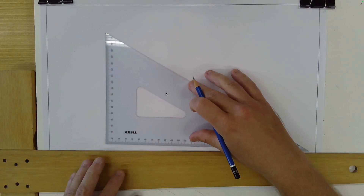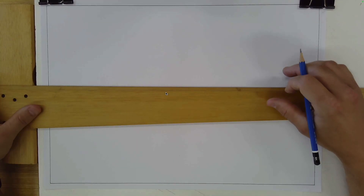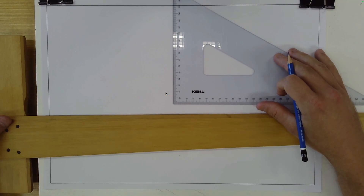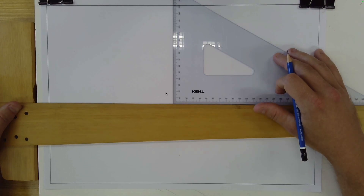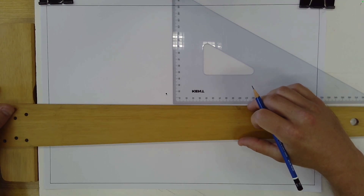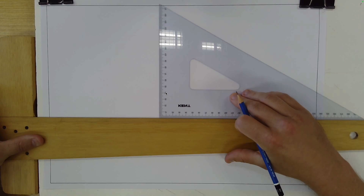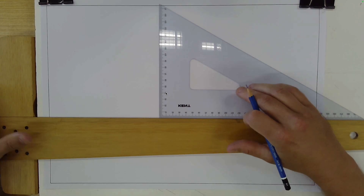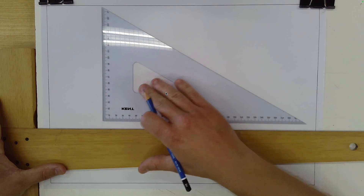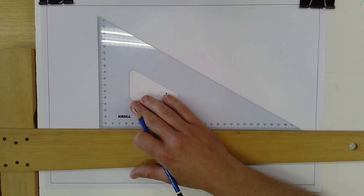The main thing to remember with these tools is that the T-square needs to be placed firmly against the edge of the drawing board — not a few millimeters away, but firmly against the edge. The set square, or plastic triangle, goes against the edge of the T-square. Keep those two things in mind and everything will be fine.